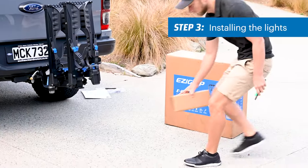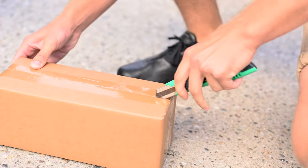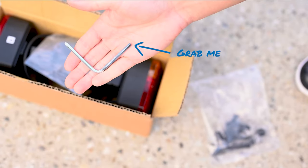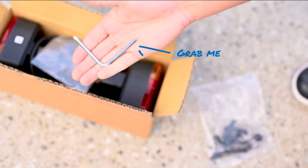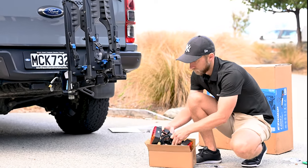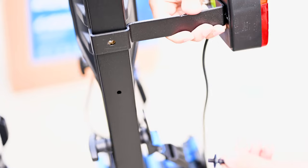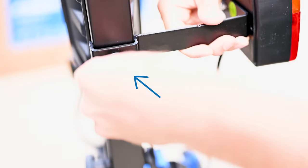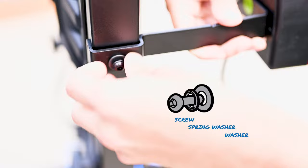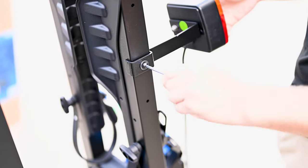Now grab the light kit that came with the rack. Inside the box you will find two lights with pre-assembled brackets and some hardware. You will need the multi-tool provided with the rack installation kit for this step. Take the left light and position it against the threaded hole on the front left arm of the subframe. Take the screws provided in the kit to fix the light to the arm, place a spring washer and washer onto the screw as shown, and use the multi-tool to tighten the screw until firm.